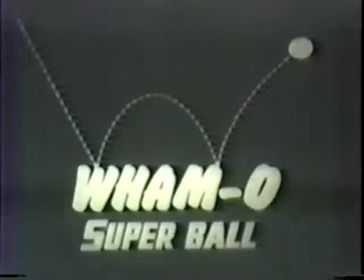It's here from America and it's fantastic — the Wham-O Superball. It's made from Zectron under a 50,000 pound pressure and it bounces. Oh, unbelievable. And it spins. Oh, it's fantastic. In fact, it's almost live.